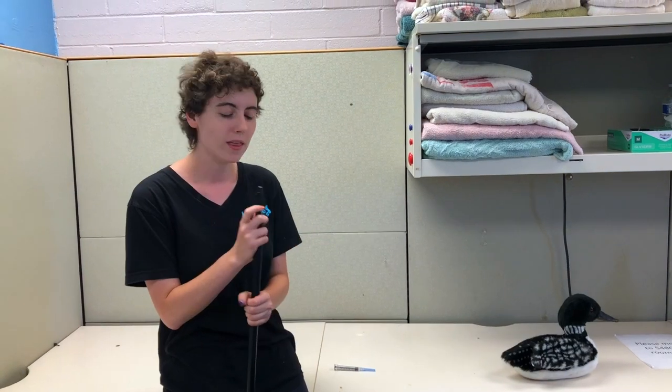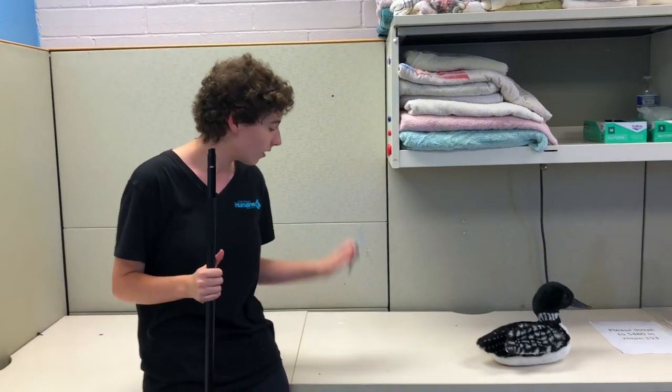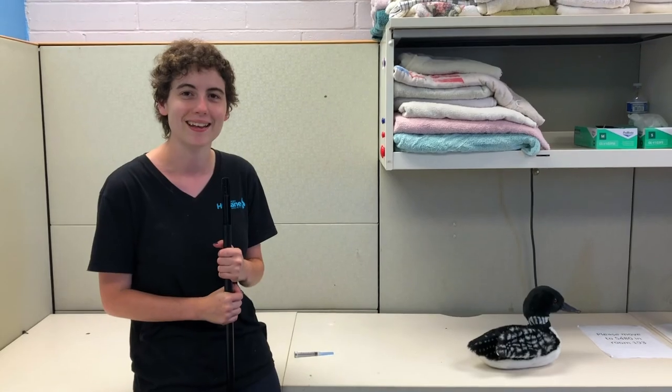You'll be supplied with all of your poles, syringes, and medications directly from the care center. Thank you.